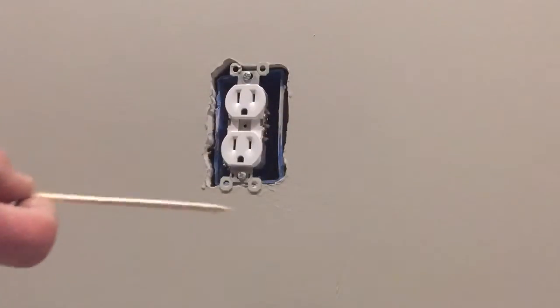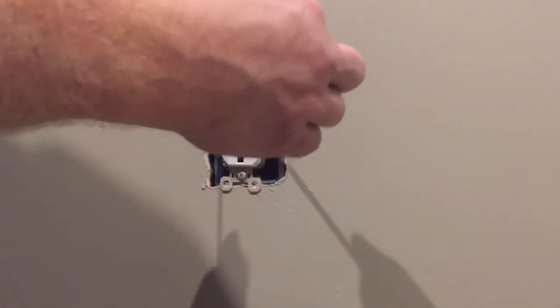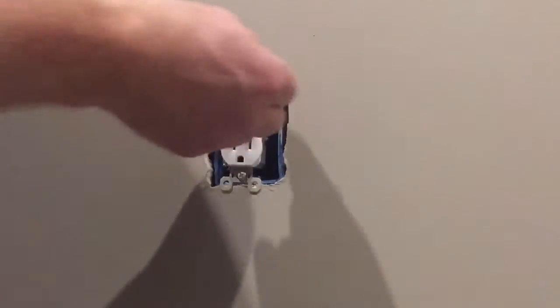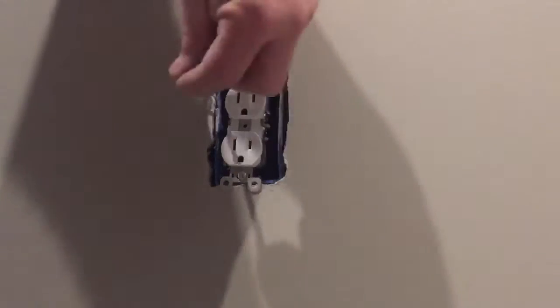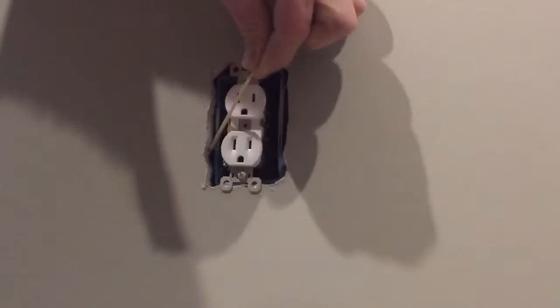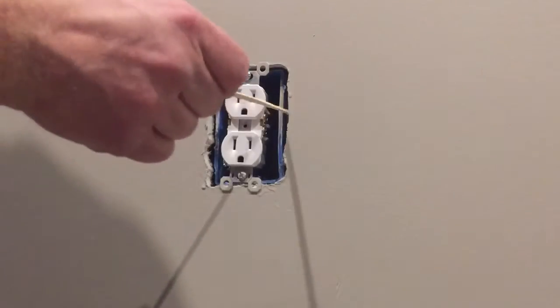Now we need to determine which side. Take a stick, a little screwdriver, anything real small, and kind of put it on the side of the outlet box. There should be a little crack that you can get in between there. And if it wiggles like this, then the stud is more than likely on the other side.